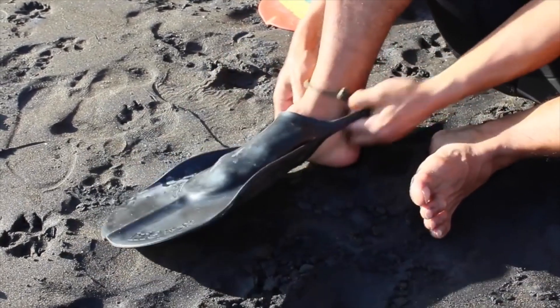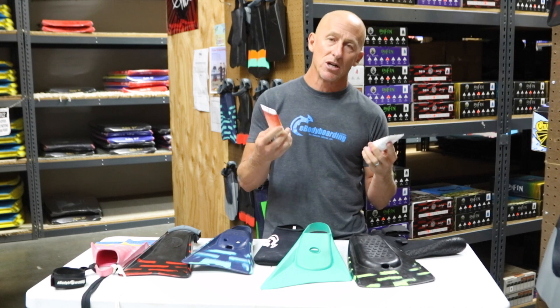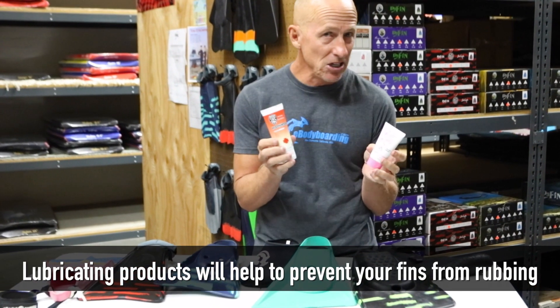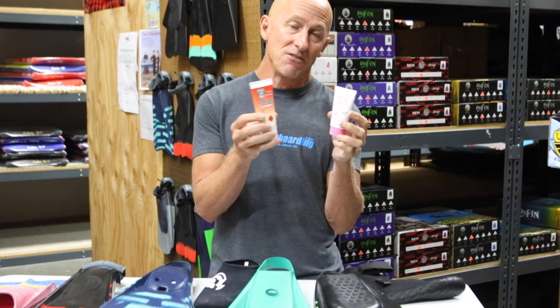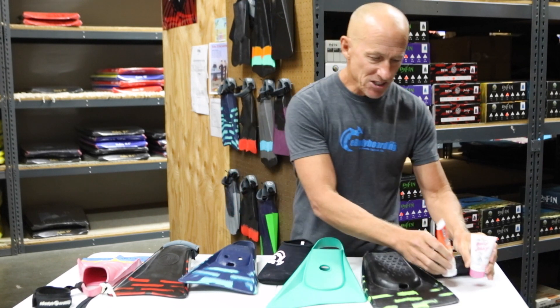If you're a minimalist who doesn't want socks or booties and just goes barefoot, but your fins are rubbing your feet a little bit, that's where products like this come in. These are lubricants with added ingredients like aloe to help heal existing cuts while lubricating your ankles and feet from fin rubbing. This product is called Belly Jelly, and I apply it liberally to my feet — especially in tropical climates where your skin seems softer and more susceptible to blisters and fin ulcers in warmer water. I apply it before I get any cuts to keep the fin gliding smoothly over my skin. Vaseline or petroleum jelly will work in a pinch as well.